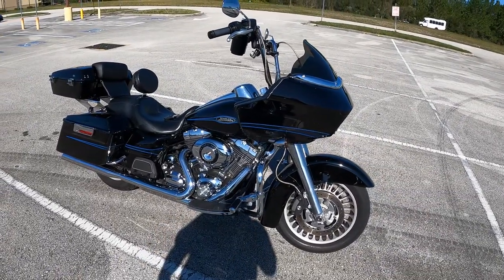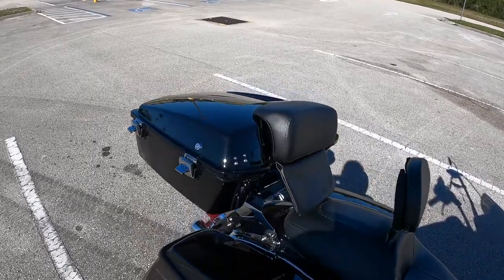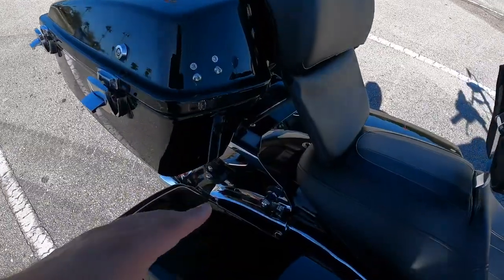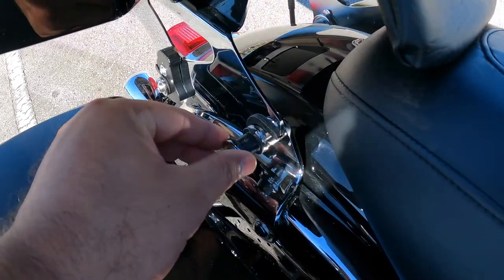This is my 2009 motorcycle right here and I just got this trunk. I love it — it's so convenient — but obviously I needed a way to attach it. It comes with the mount right here, but what I actually needed was this right here.